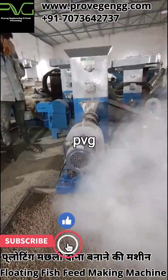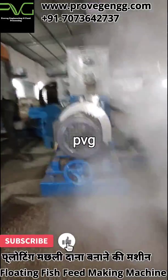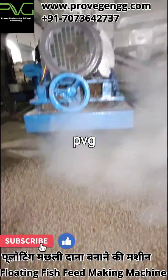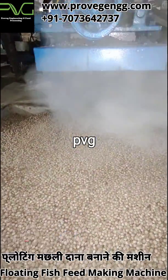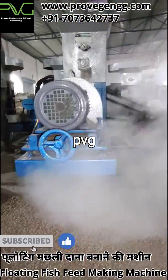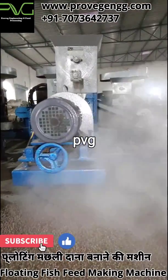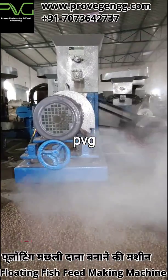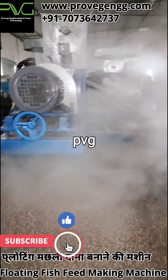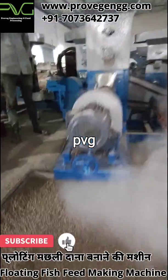The main technology is that the material gets puffed inside the barrel when we force it using the screw. When the material comes to the die, it expands and converts into a puffed material. That is how we make the puffed pellet from the extruder.